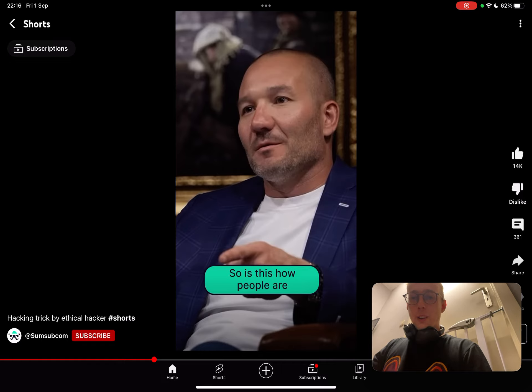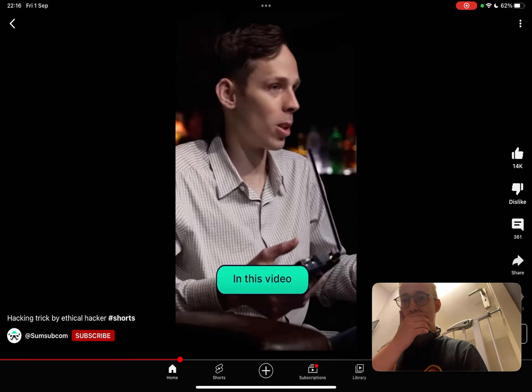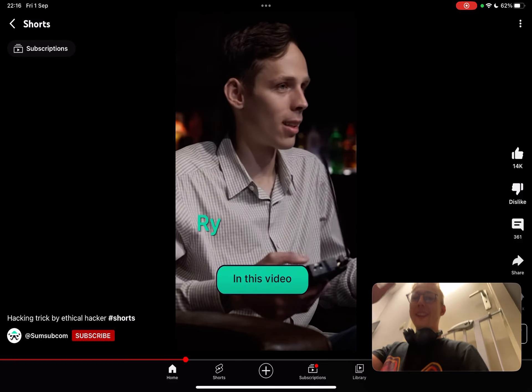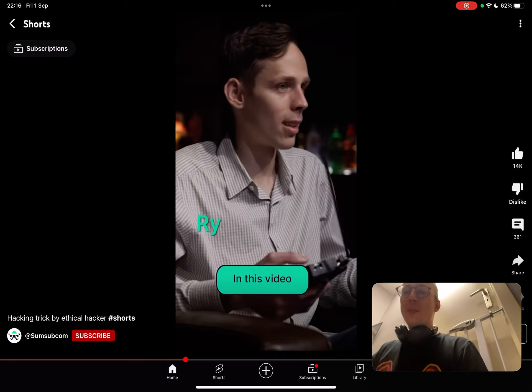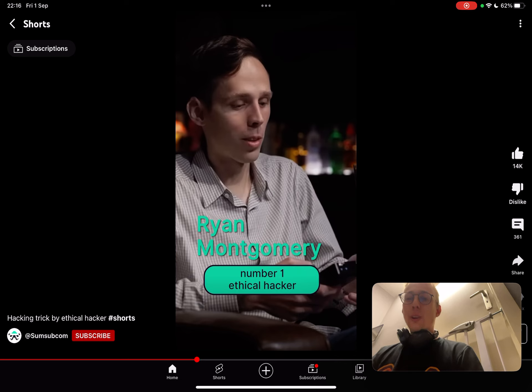I like this video and I like this guy a lot. He also has that 'hack stealing information' video. His name is Ryan Montgomery — 'number one ethical hacker' — if you want to go look him up he's really cool. The ethical hacker is hard to define of course, but I do look up to him.